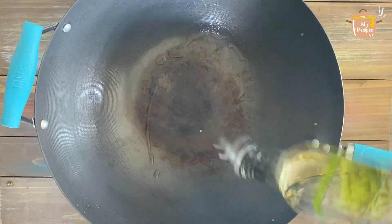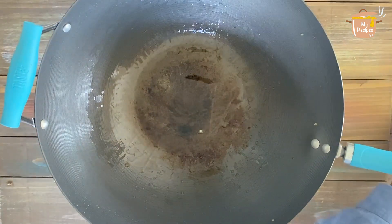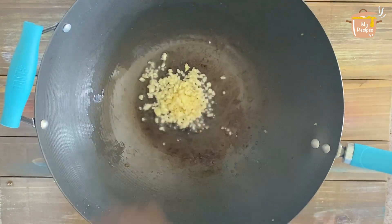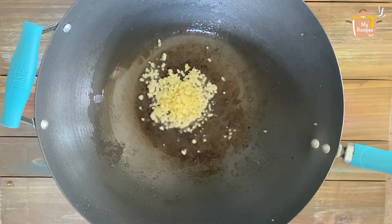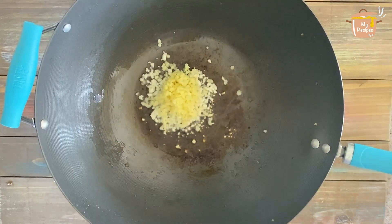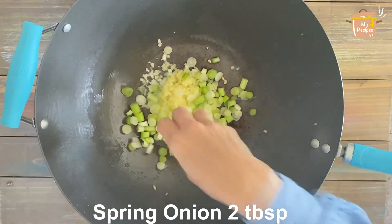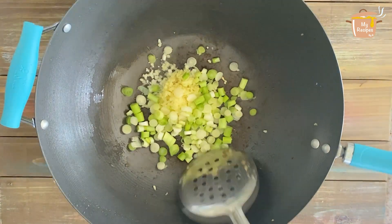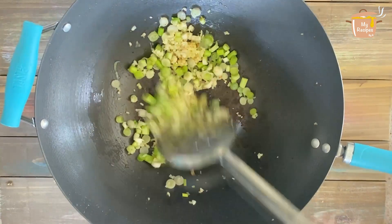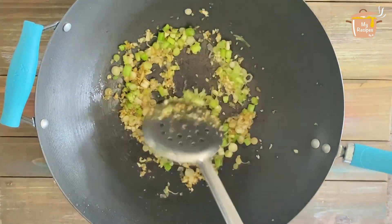I will add 2-3 tablespoons of oil in the wok. I have chopped garlic and will add 1 tablespoon of garlic and 1 tablespoon of ginger. After frying for about 35 seconds, I will add more garlic.